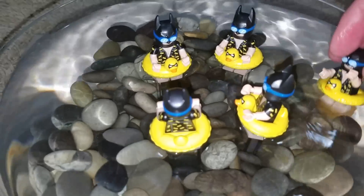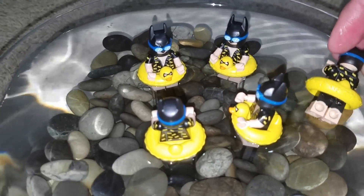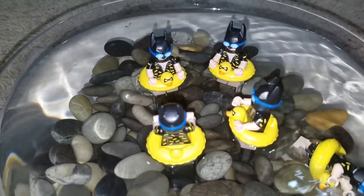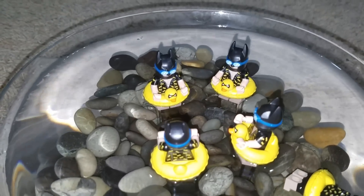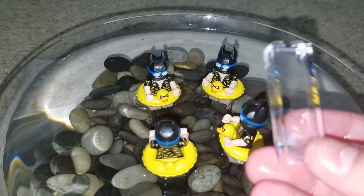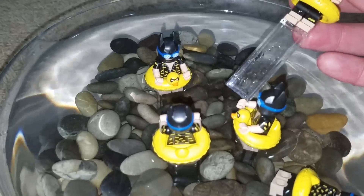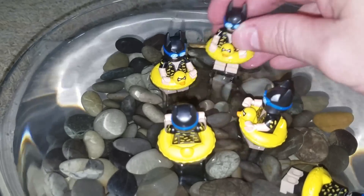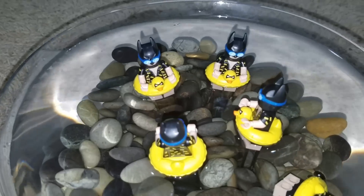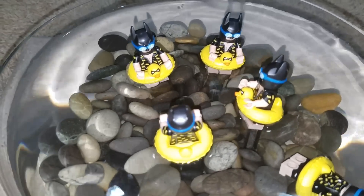I said, how can I possibly get the picture that I want to get and make this look nice? He won't float for nothing, not even if you try. So I got some of these clear blocks — you can see one right here. I attached it to his feet and then you can put him in the rocks or you can stick him on your block. Gives you the effect of the floating. It's pretty stable.